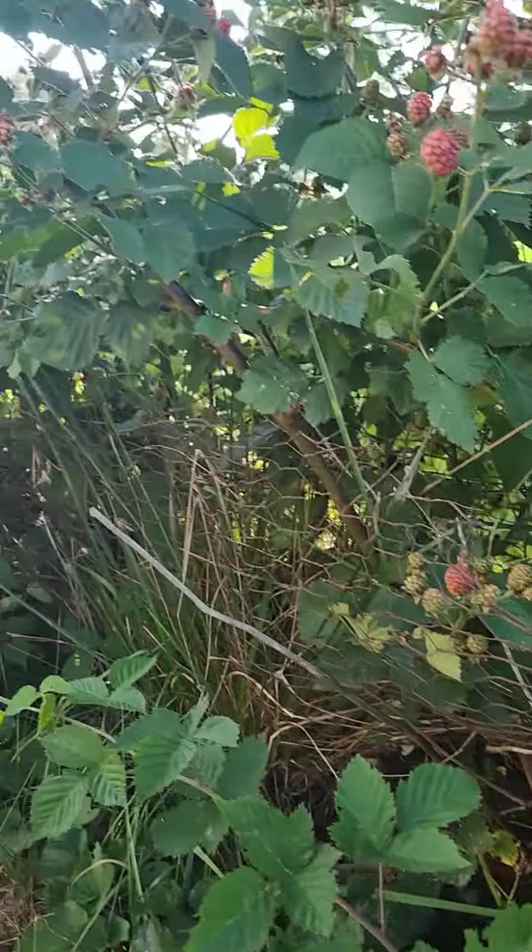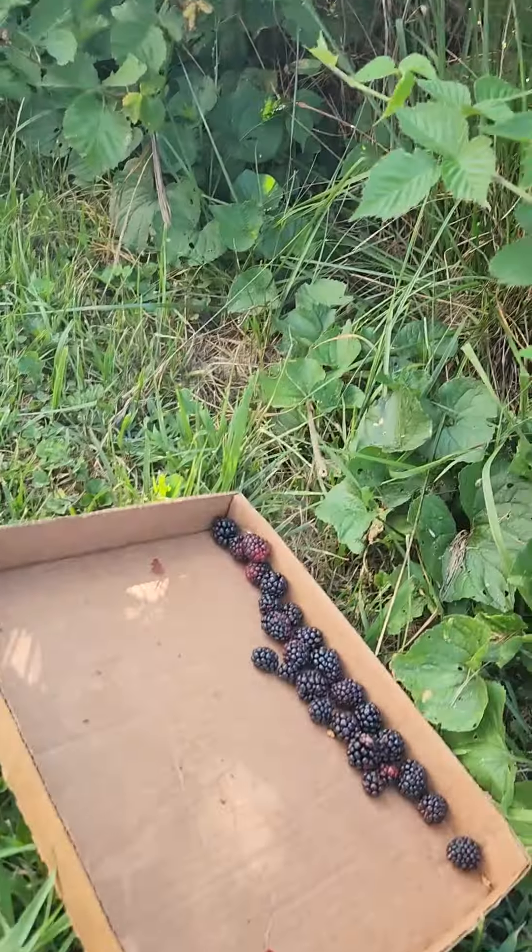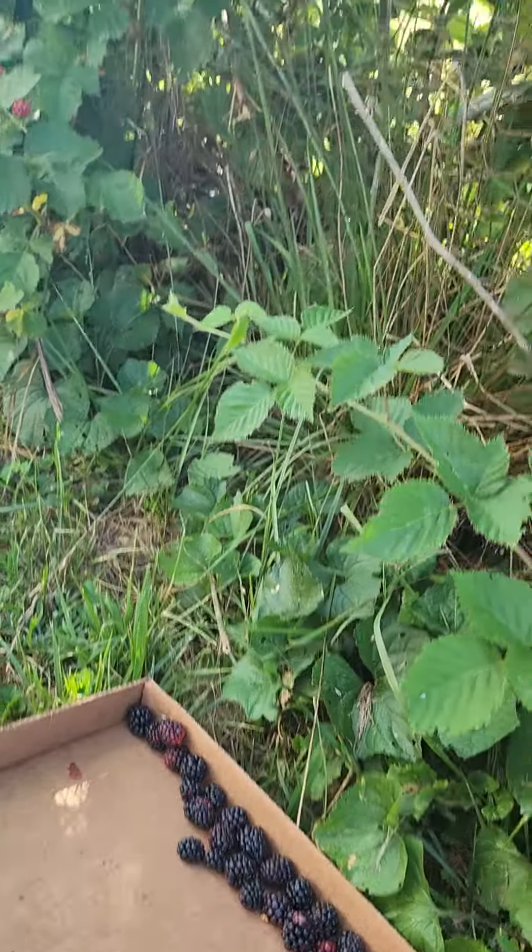Hey y'all, it's me again. Picking blackberries — I got blackberry bushes in my yard. These are what they're called Triple Crowns. They got no thorns. They'll make me some cobblers and dumplings.